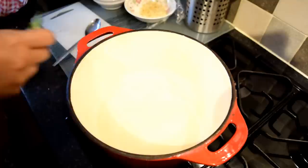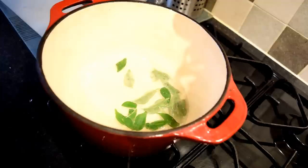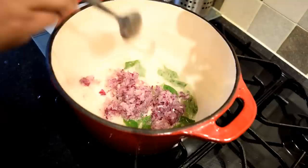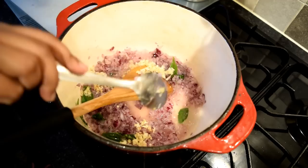Heat three tablespoons of oil in a heavy-bottomed, preferably cast iron pot. In go the curry leaves into the pot, followed by the onion paste and the ginger garlic paste.